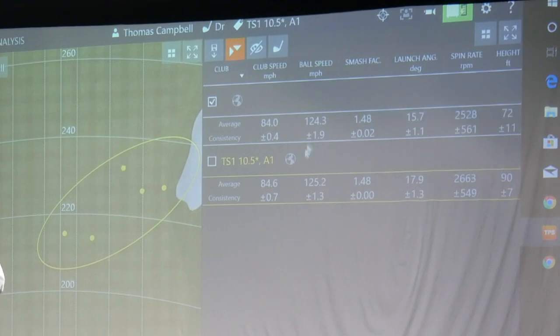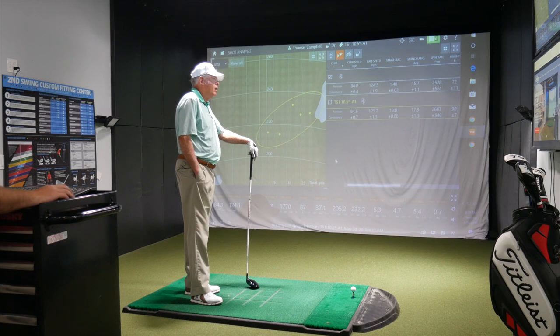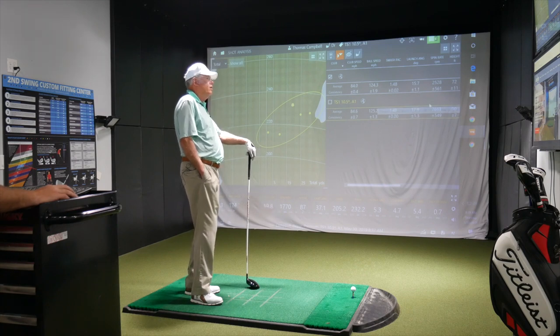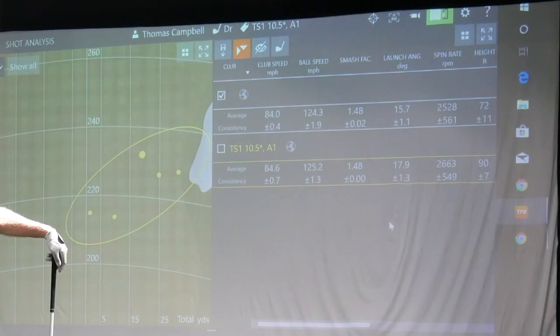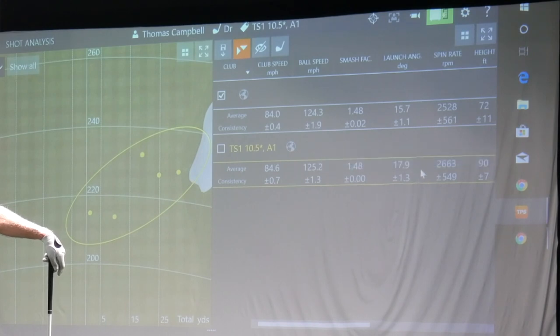Ball speed — we'll notice the ball speed number: 124 with yours, 125 with the Titleist. More ball speed usually is going to equal more distance as well. Your smash factor was exactly the same, 1.48 compared to your driver. If we look at the launch angle, what's interesting is your current driver is set at 10 degrees — I have this one set at A1, 10.5 in the Titleist TS1 driver. So it is half a degree more loft. We noticed it did launch quite a bit higher than your driver — not just half a degree more, but essentially almost two degrees higher.